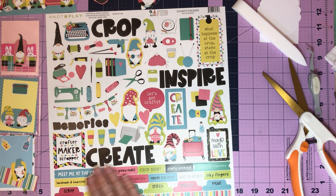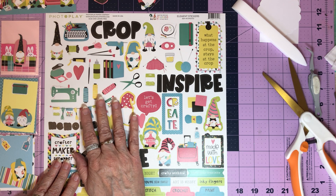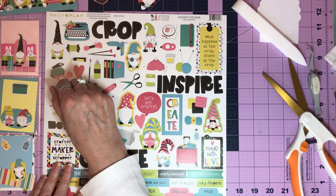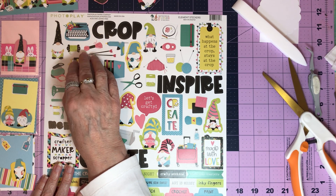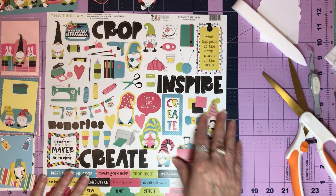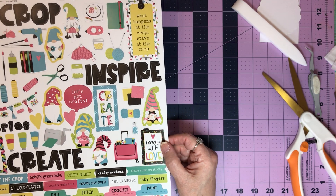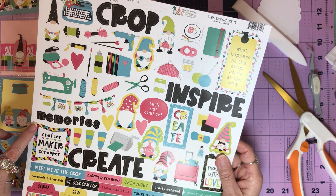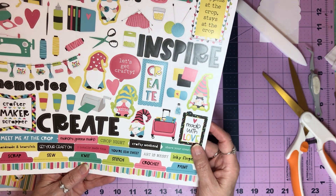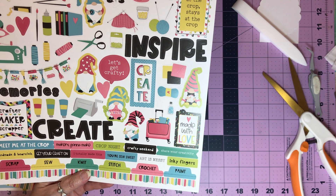And then we have the stickers. Now you would probably think, Korn, use the stickers and don't do all that fussy cutting. But what I'm going to do is fussy cut out my stickers and put them in the bag. I can hear Annie now — 'Oh my word, Korn is back to all that fussy cutting.' I like things the way I like them, and yes, I do a lot of fussy cutting. 'What happens at the crop stays at the crop.' Made with love. Memories. Crafter. Maker. Scrapper. I love this. Maker's gonna make. Crafty weekend. Share your creativity. Handmade and heartfelt. Get y'all craft on.